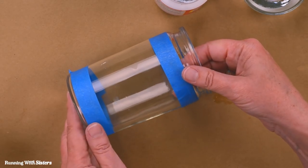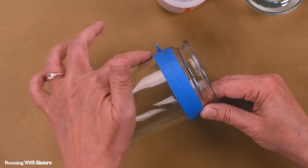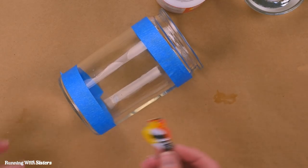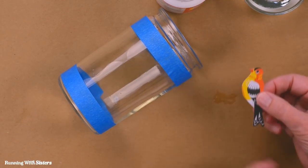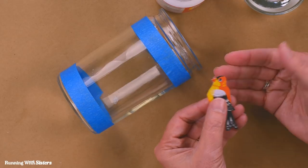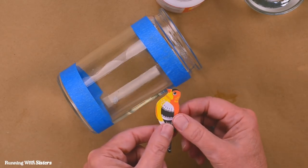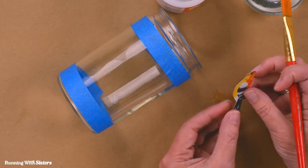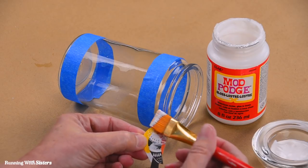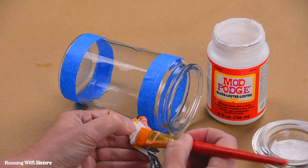Now we know where to put our images and we're going to work on the inside of the jar. There's a seam on the jar, so I'm positioning it so the seam won't be in the middle of the image. The first item to decoupage is the bird because that's our central image — all the other images will layer behind it. Because we're working on the inside, the bird goes first. To decoupage, take your Mod Podge and a craft paintbrush and put a layer on the front of the image. We like to use a little more Mod Podge than you'd think — it helps keep wrinkles out.